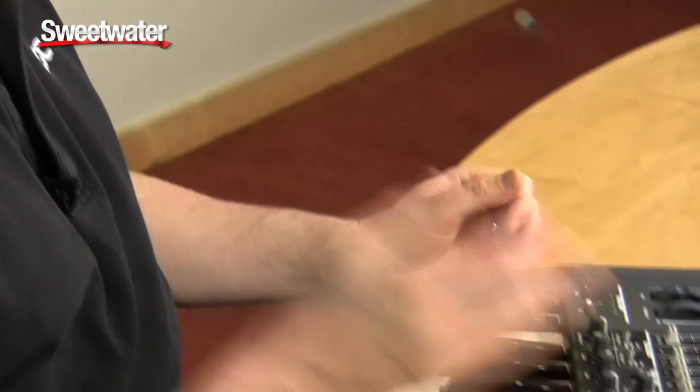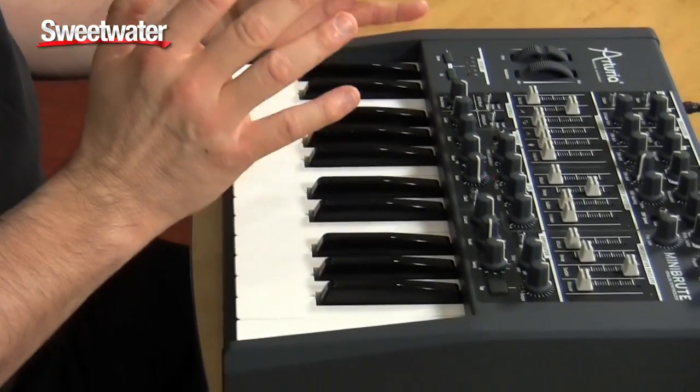One of the primary things about the MiniBrute is that it has a 100% analog signal path. The oscillator, filter, and amp are 100% analog, and the entire audio chain is analog all the way through to the audio out. Now, obviously, it has digital control because it has MIDI in and out, the arpeggiator, and the LFO is digitally controlled. But what you're hearing is true 100% analog synthesis.